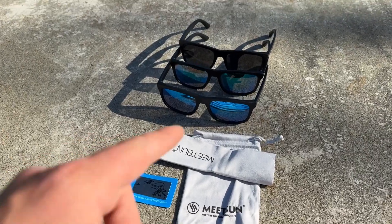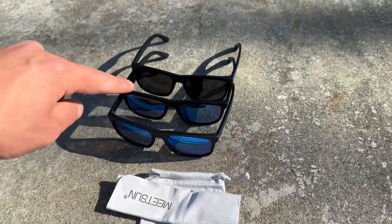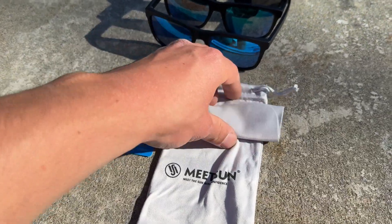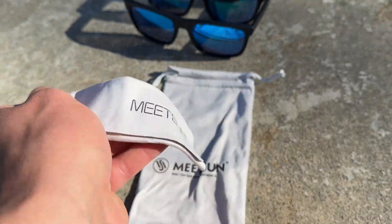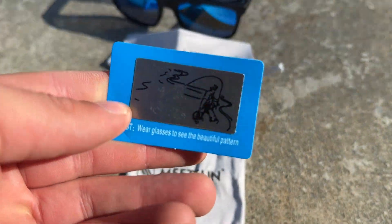This is a pack of three. You got a blue shade, you got a bluish green shade right there, and then you got a black shade. It comes with this very high quality cleaning cloth, also this very nice clean case with a nice Meet Sun logo on there. And then it comes with this polarization card.